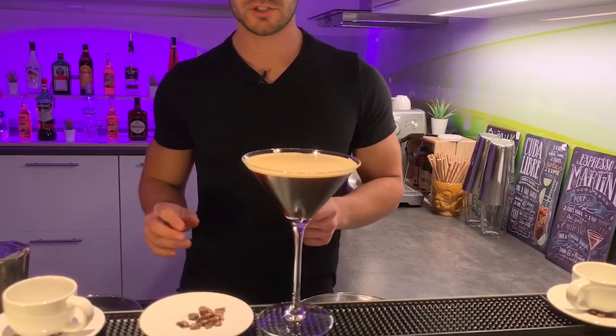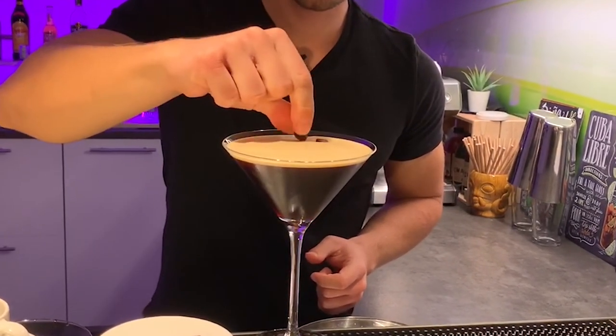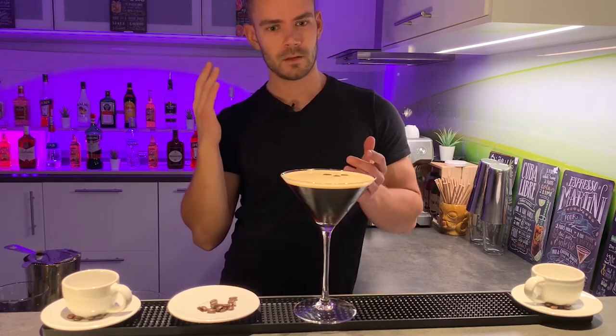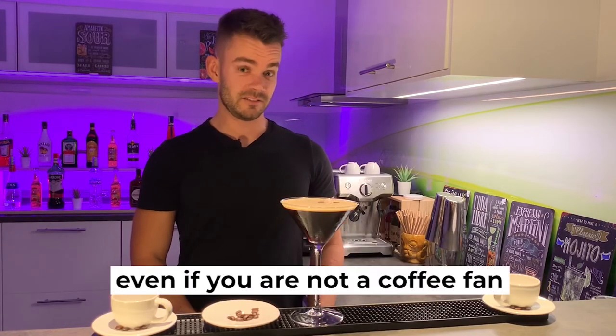For garnish use three coffee beans — one, two and three. Espresso Martini is also great for any formal event, for a ball or a wedding for example. You have to try Espresso Martini at home. You will definitely like it.